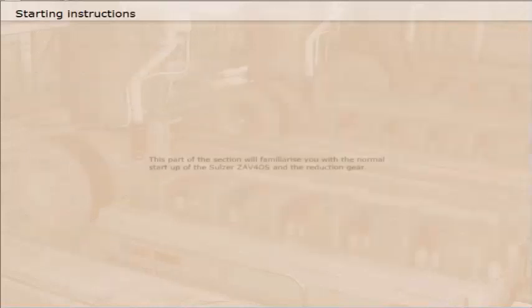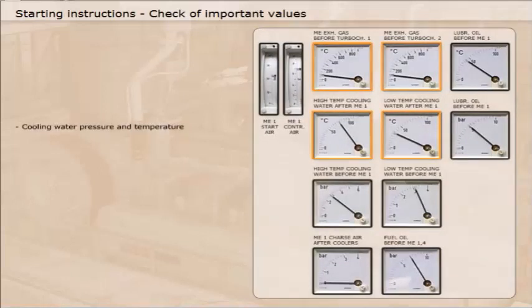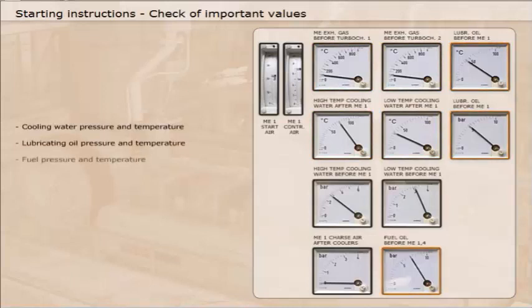This part of the section will familiarise you with the normal start-up of the Sulzer ZAV-40S and the reduction gear. Important values to check are cooling water pressure and temperature, lubricating oil pressure and temperature, fuel pressure and temperature, and starting air pressure.